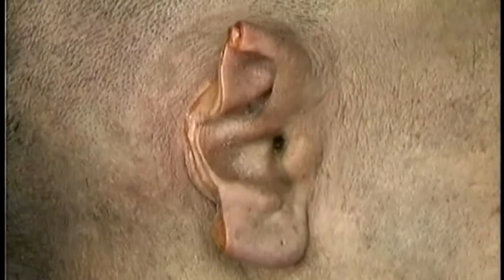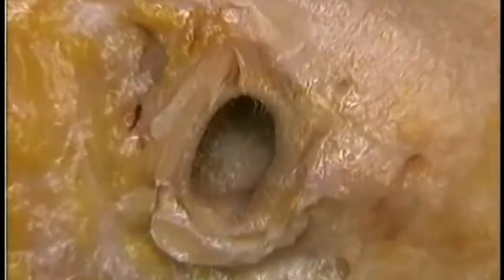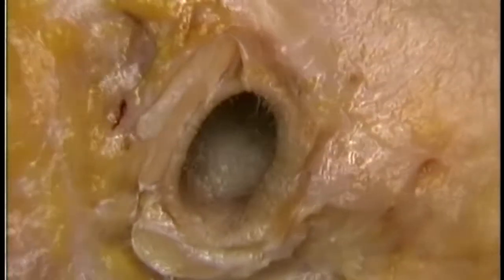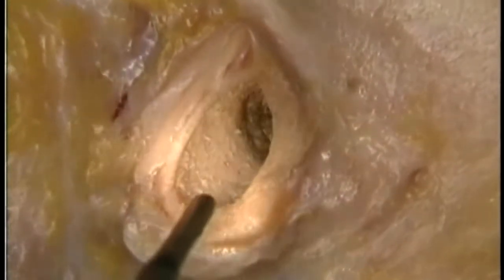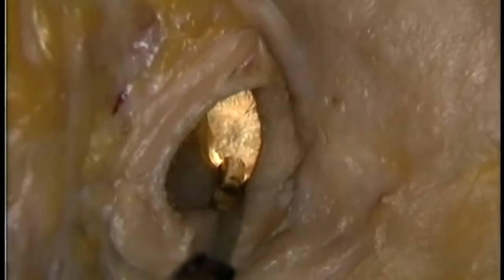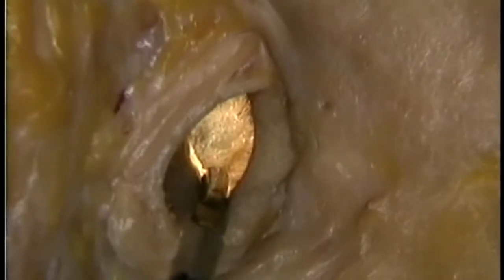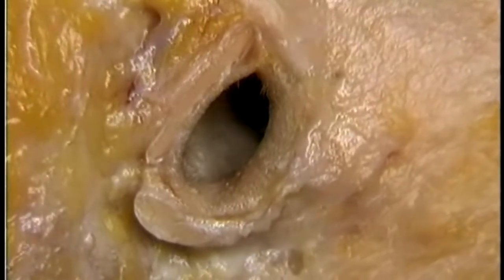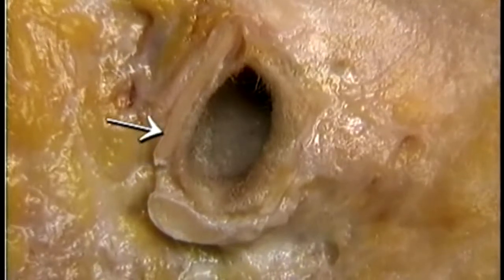To look at the external auditory meatus, we'll remove the auricle and the surrounding skin. The external auditory meatus is lined with skin. It isn't straight — it curves slightly upwards, then slightly backwards. The external meatus ends medially at the eardrum, or tympanic membrane. The outer part of the external meatus is supported by a partial tube of cartilage. Here's the cut edge of the cartilage — it's continuous with the cartilage of the auricle.